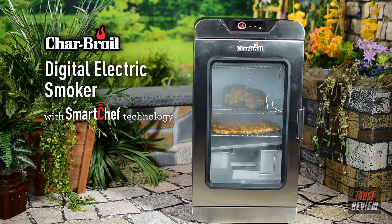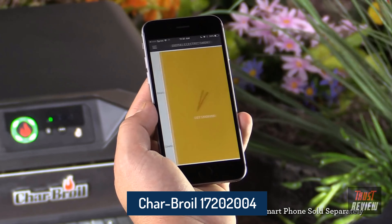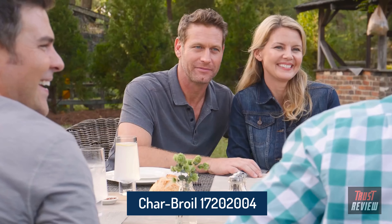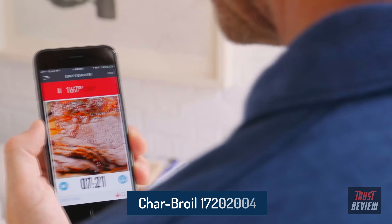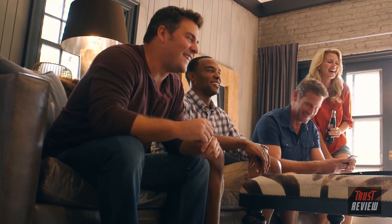Introducing the new Char-Broil Digital Electric Smoker with Smart Chef Technology. Now you can sync your smoker with any compatible smart device to enhance your outdoor cooking experience. Get real-time cooking info anytime, anywhere. Cooking freedom.